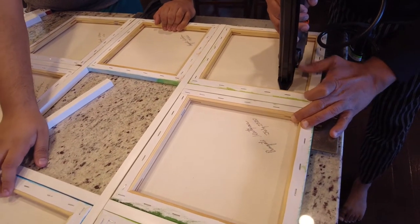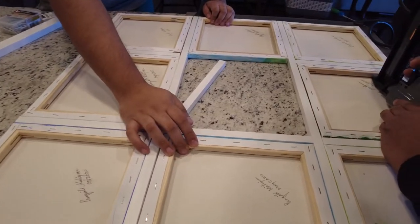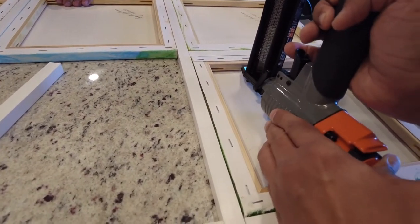The rest of the process was pretty simple. We kept on using the brad nailer and used at least three nails to secure the canvases from both sides.